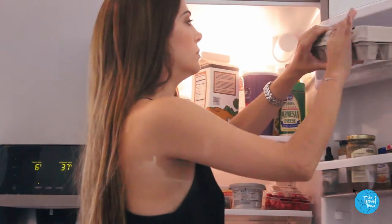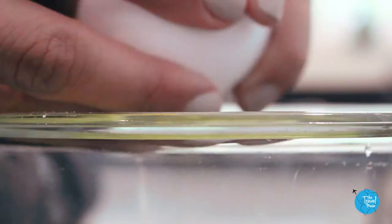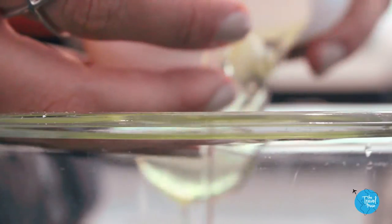Make sure you have a lot of eggs on hand. You'll need six. Separate the yolks from the whites and save both of them.